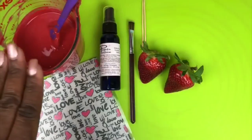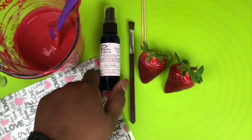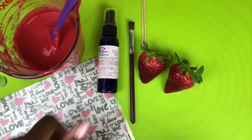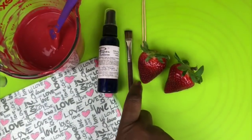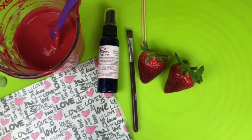Here I have my already melted Merkin's chocolate and candy melts. I have my Paper Potion by Icing Images, a flat paintbrush — Wilton's brush — two toothpicks, my strawberries, and of course our Flex Frost Edible Fabric Sheet.